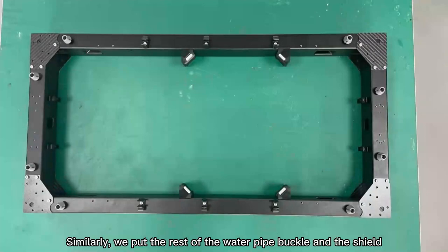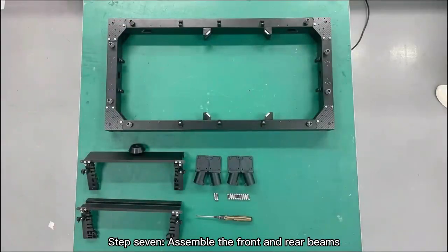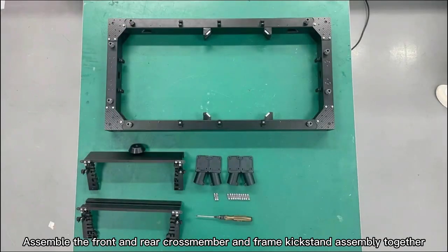Similarly, we put the rest of the water pipe buckle and shield, and assemble the quick release buckle. Step 7: Assemble the front and rear beams. Assemble the front and rear crossmember and frame kickstand assembly together.